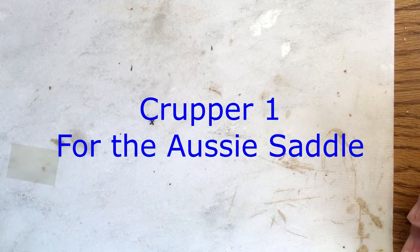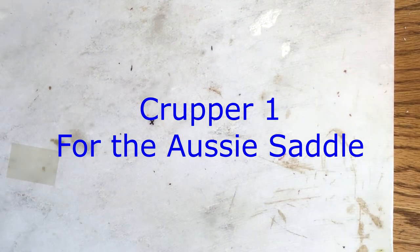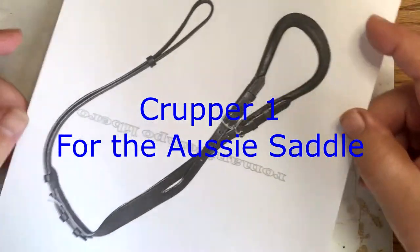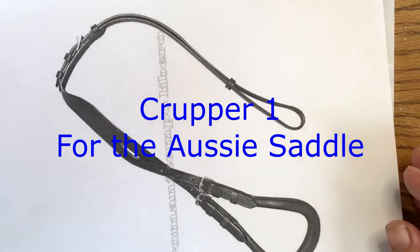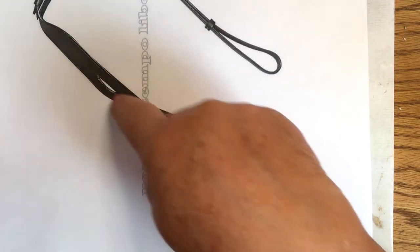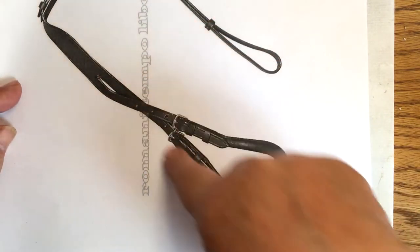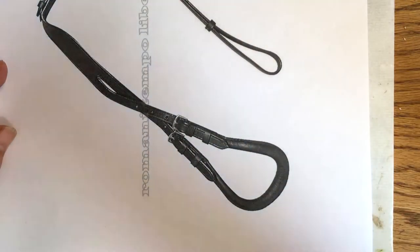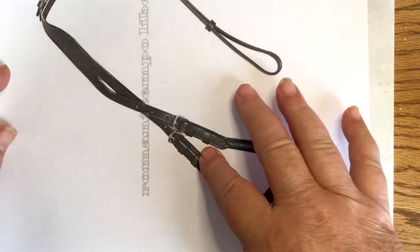Welcome to Model Horse Tech School. My name is Carrie. Today we're going to do a standard crupper for the Australian stock saddle. This is probably the type people are most familiar with — it's with a split lace with the tail thing and then hooking up to the saddle, or this could also be used for a harness.